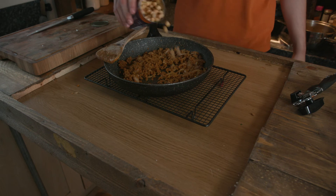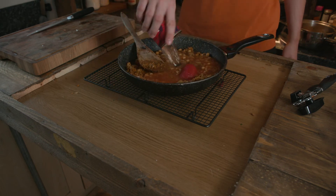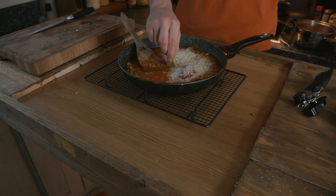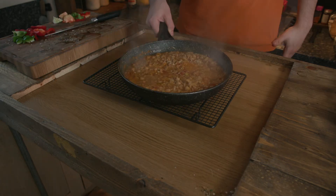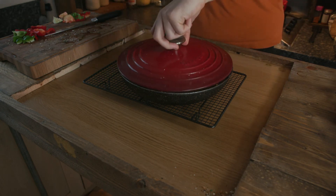Let it cook for a minute and then add in half a can of chickpeas, half a can of tomatoes, one vegetable stock cube, three quarters cup of rice and one and a half cups of water. Bring it to a boil and then reduce to a simmer once the liquid is almost reduced by half. Cover the lid and let it cook for an additional 15 to 20 minutes.